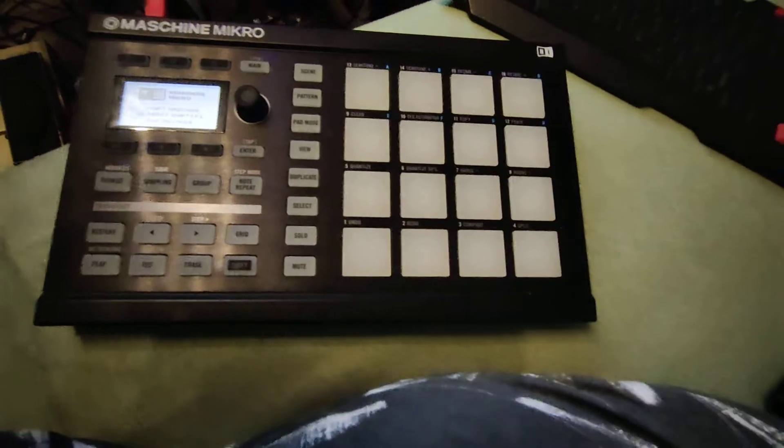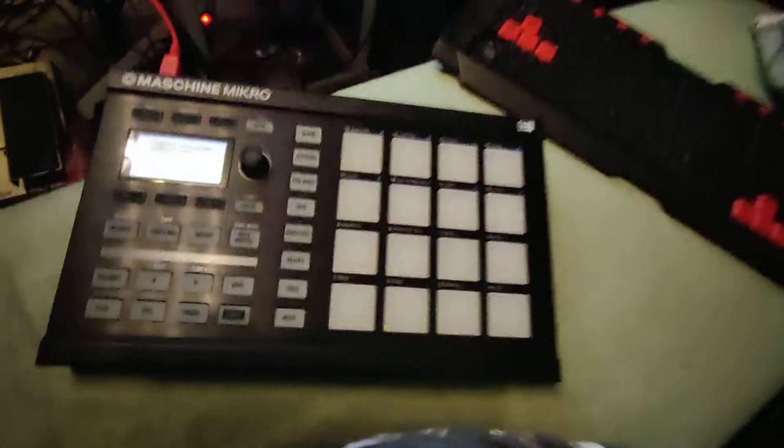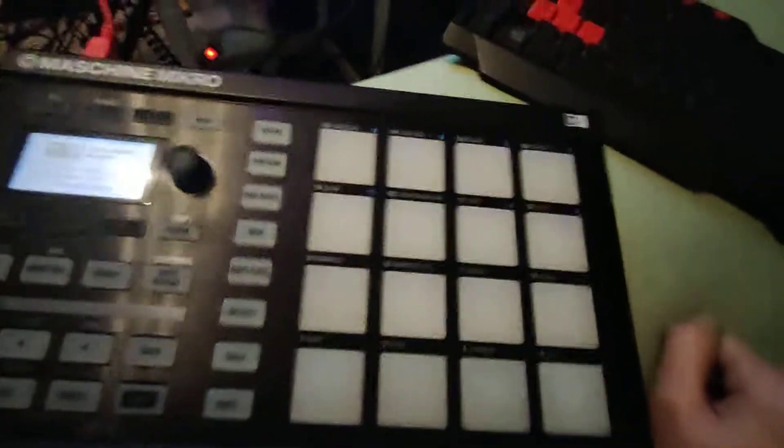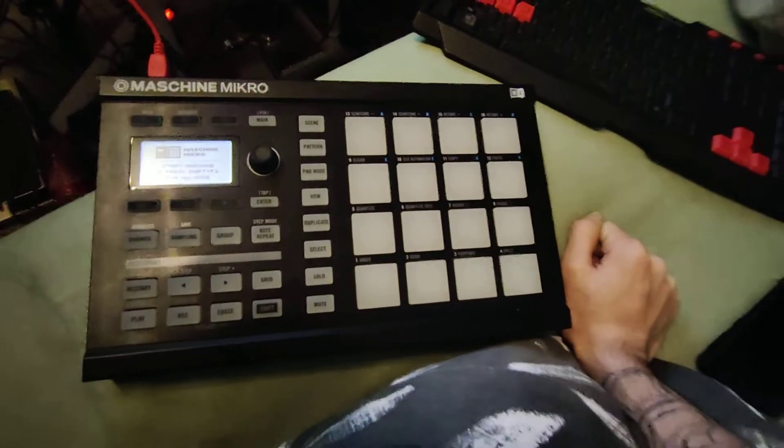It wouldn't turn on and I thought it was broken, but now I have a functioning Paddinator. All right, thanks for watching.